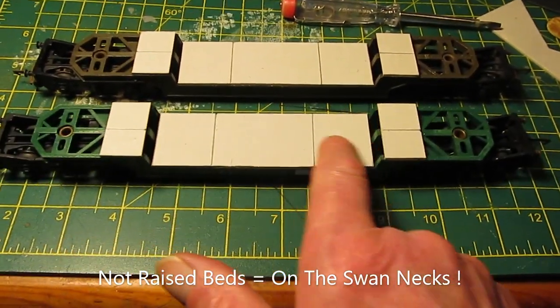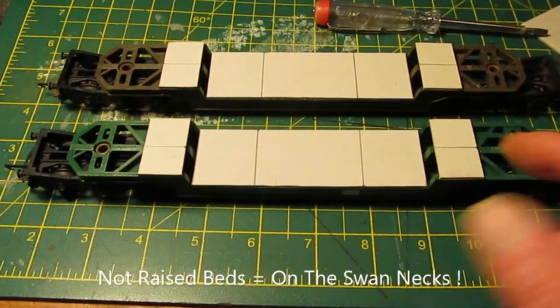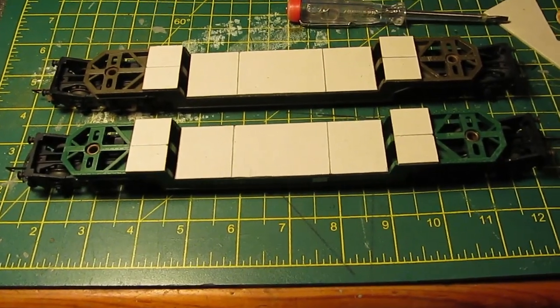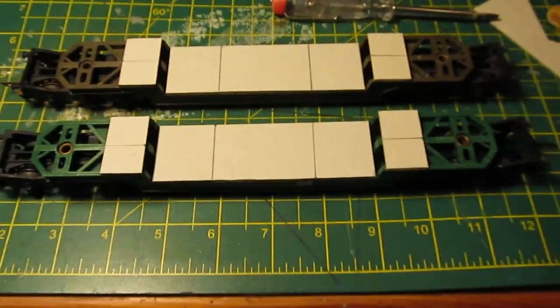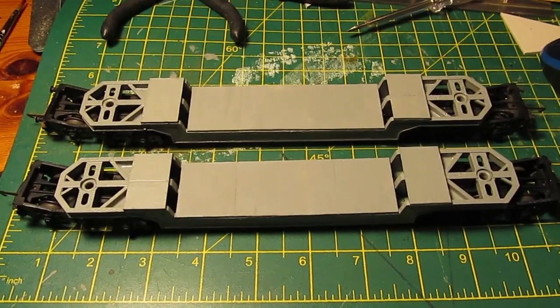I've put some plate decking in and some raised beds. I'm going to take the brush to them now — I need to hide a bit of rust with some matte black. There's the rust, and then I'm going to paint the chassis... I haven't decided yet, but catch you again in a minute.